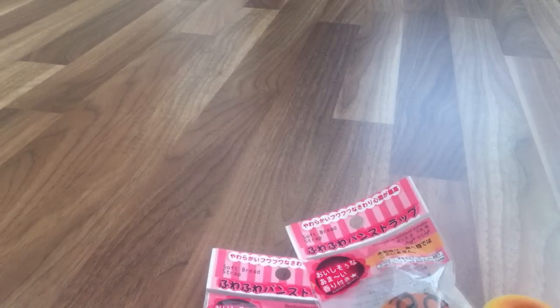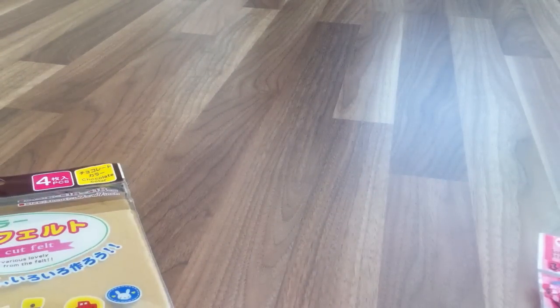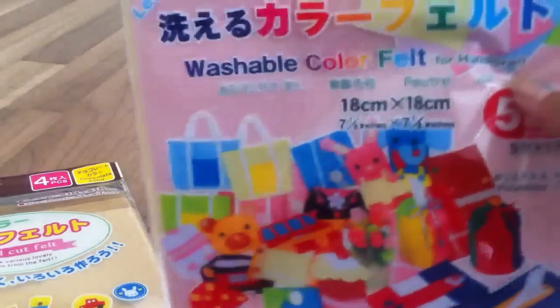I also got these felt pieces because I'm going to be making plushies in the future. So I got different shades of brown felt, and this white, gray, dark green, and black felt, and this pastel colored felt.